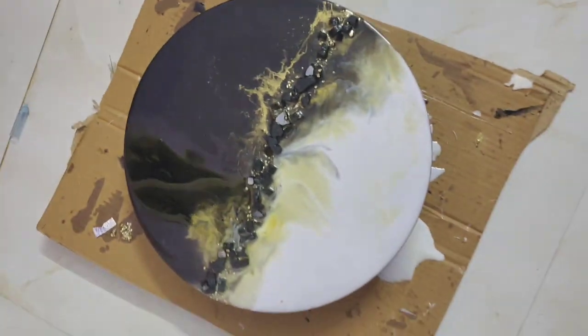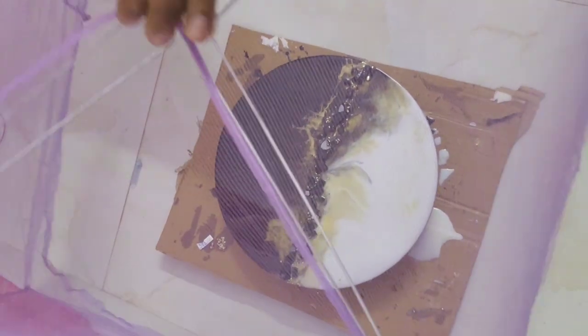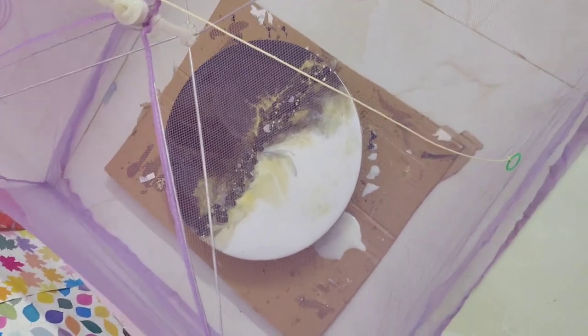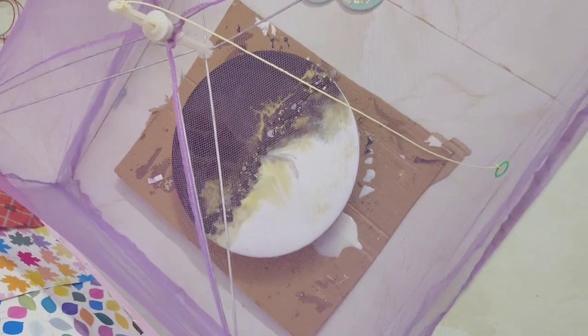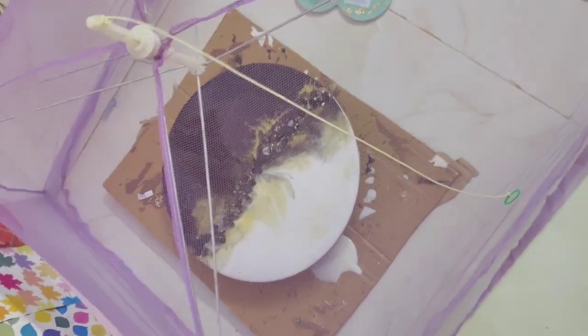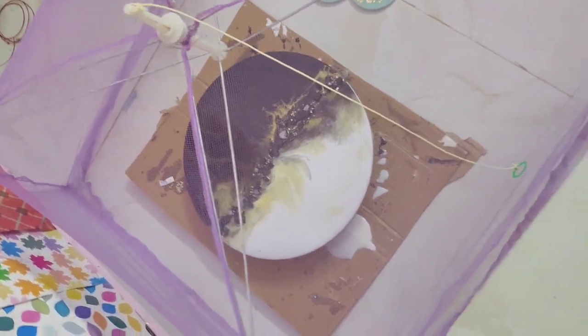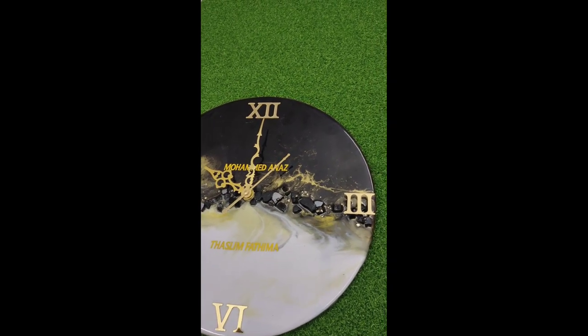Now you can use them to clean the surface. You can put a cardboard on the bottom. The clock is ready for the middle — all set and ready.